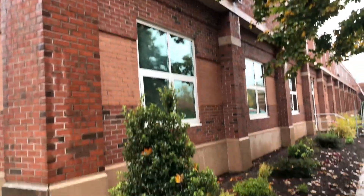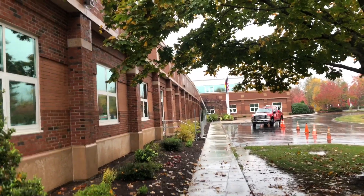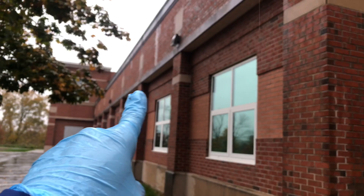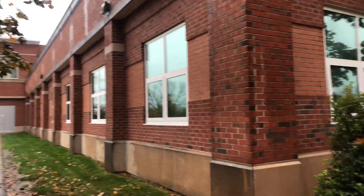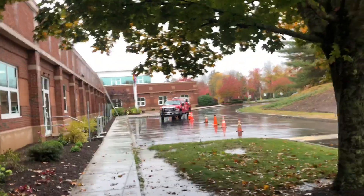I'm only cleaning the front portion of this building, and then at some point later next year, hopefully they're gonna hire me back to do these sections here — the entire building. But it's raining and we're working in the rain of course.